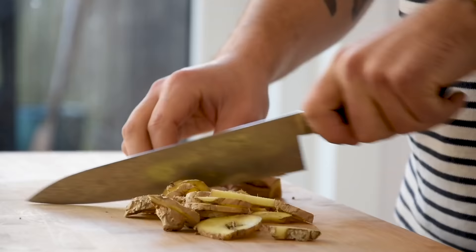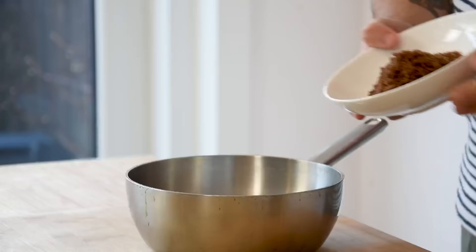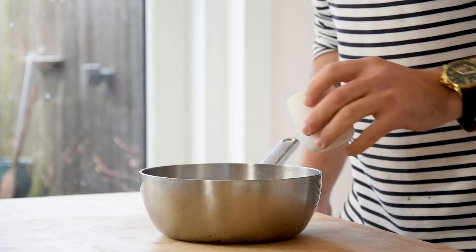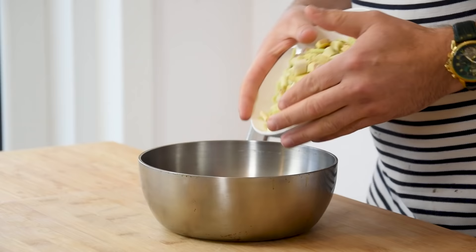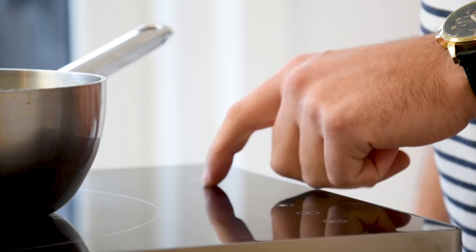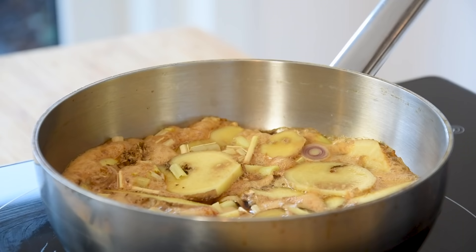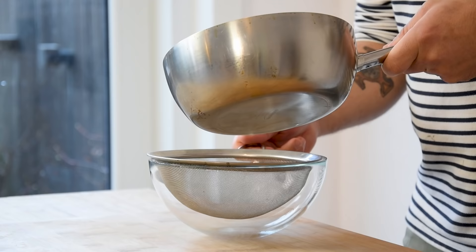Meanwhile we can start on the glaze. First chop 170 grams of ginger, and do the same with 3 pieces of lemongrass. Then transfer 100 grams of brown sugar into a saucepan and also add 100 grams of sushi vinegar, 100 grams of glucose, the chopped ginger and lemongrass, and 200 grams of ginger beer. Bring this to a simmer for 5 minutes, then turn off the heat and let it marinate for at least 2 hours. After that, put it through a fine sieve and keep it covered in your fridge for later.